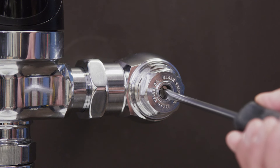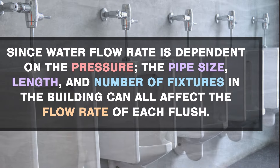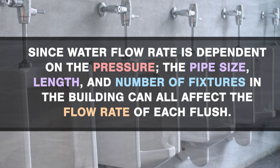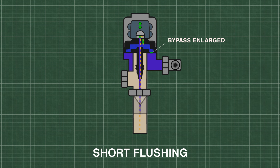If there is not enough water to properly flush the bowl, then first check the water supply. Open the control stop until you get a normal flush and a quiet operation. Since water flow rate is dependent on the pressure, the pipe size, length, and number of fixtures in the building can all affect the flow rate of each flush. Additionally, if the bypass hole in the diaphragm is enlarged, then the upper chamber will fill with water too quickly, reducing the flush volume.